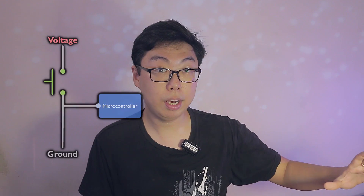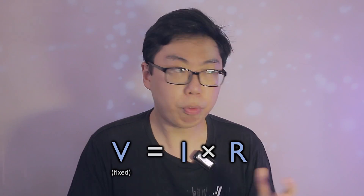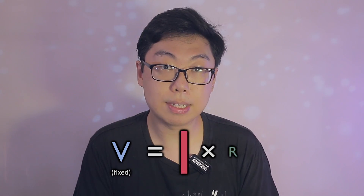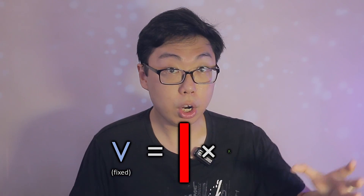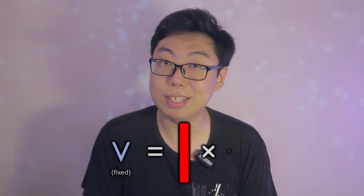A resistor must be used. We can't simply connect the other end of the button to ground. Otherwise, whenever the button is pressed, we get a short circuit, in which the voltage source comes in direct contact with ground. Remember Ohm's law — with very little resistance along the way, this allows a large amount of current to flow, creating a ton of heat throughout your microcontroller and any components in the way.